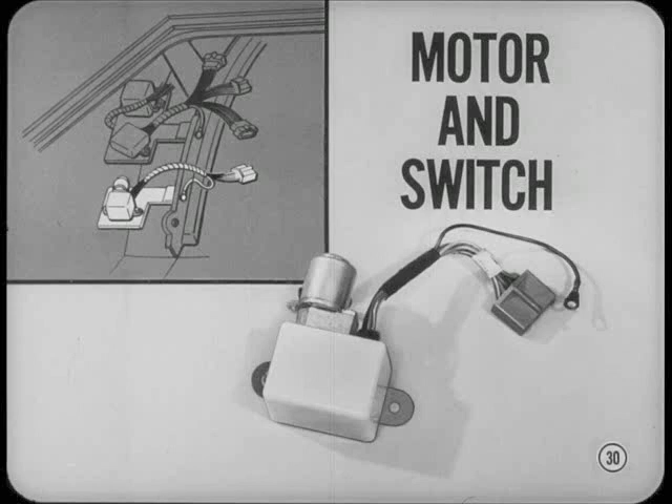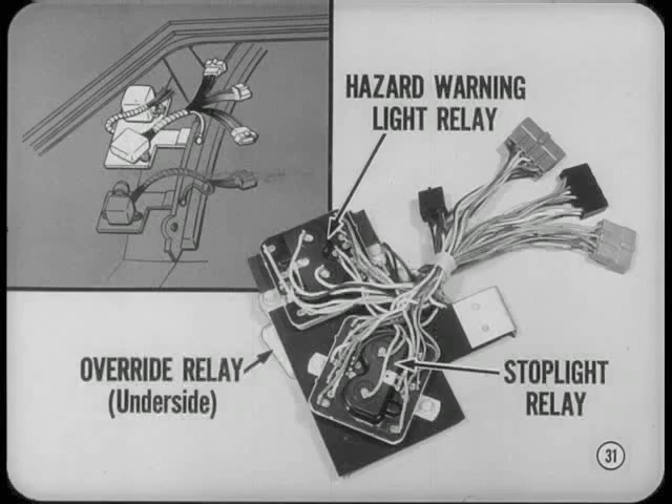This year's Imperials also have sequential rear turn signals. Instead of the usual flasher, a motor-operated switch in the trunk directs current to the tail lamp bulbs in sequence. The motor and switch assembly are insulated to reduce noise. There's an override relay to cut out sequence signal action when the hazard warning system is operating. Nearby, you'll find relays for the hazard warning lights and stoplights. Like the sequence switch, these relays are also wrapped with insulation.